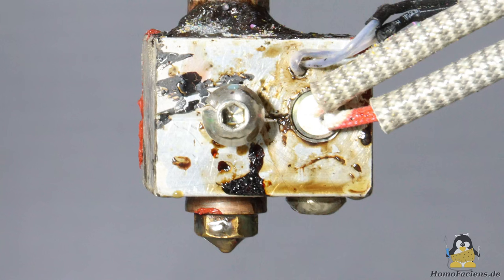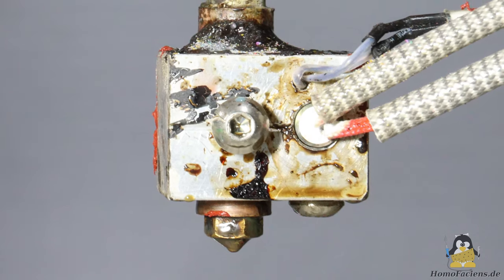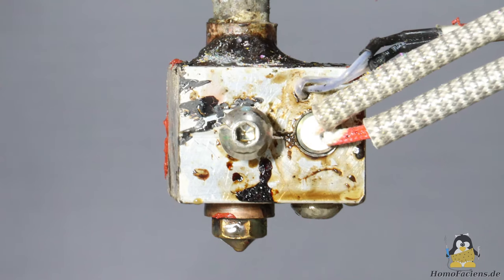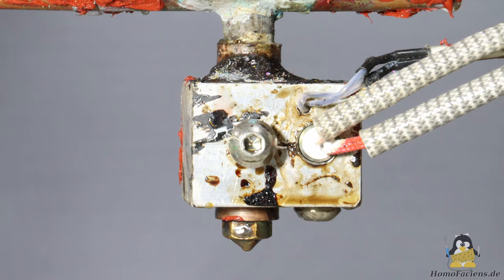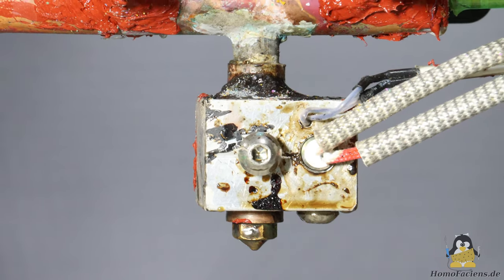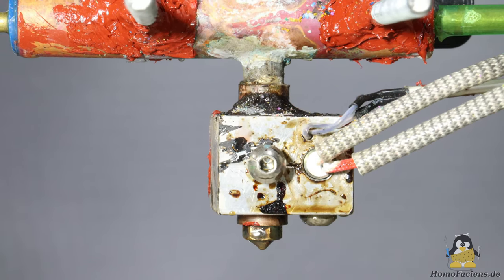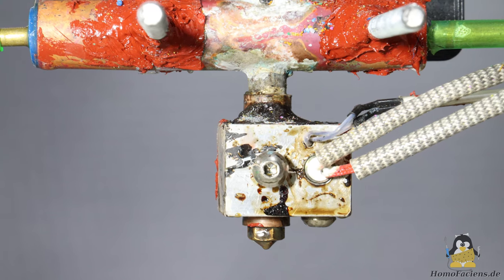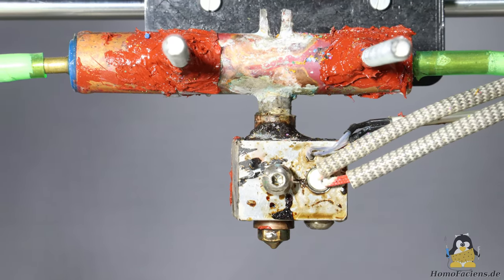The lower part of the extruder needs to be heated. Therefore, as is usual with filament printers, I made an aluminum block with holes for the extruder tube, a heating cartridge and a temperature sensor. The granules must be well cooled at the top to keep them in solid state so that the screw can grab them and push them downwards. On the way down, the plastic has to melt in order to finally be extruded.